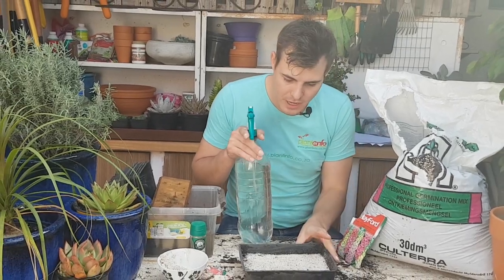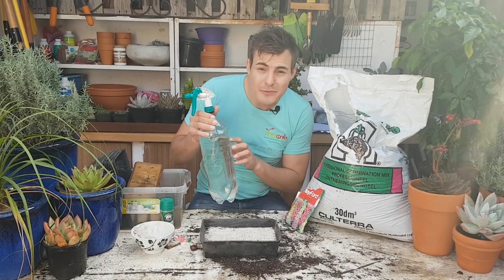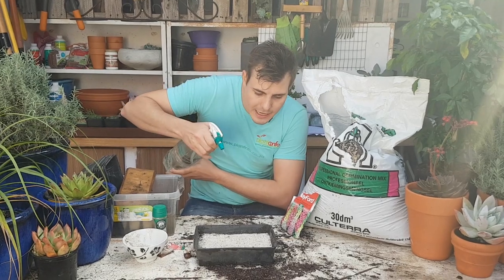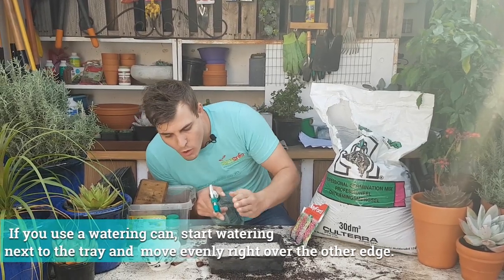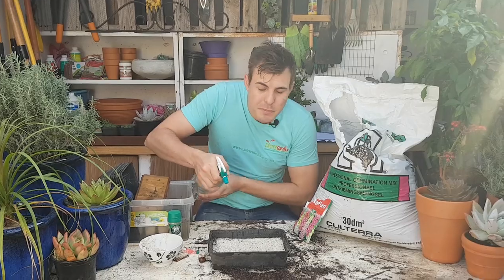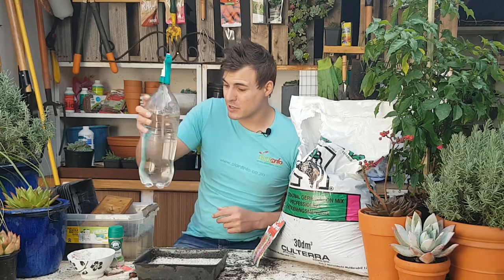This is the second secret weapon, especially when you're sowing fine little seeds like foxgloves — a little spray bottle. I've got a normal spray cap from the plastic store popped onto a two-liter bottle, and you can even add some fungicide in here if you like. From a distance, I'm going to slowly wet these guys. Many times people do all the trouble of planting seeds nicely and evenly, and then they come with a watering can and rinse all those little seeds like a little tsunami right into the corner of the tray — and all of them end up germinating on top of each other. So the tip is: use a spray bottle for your finer seeds.